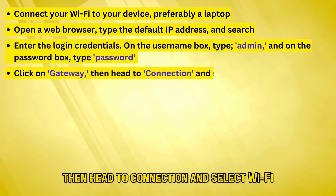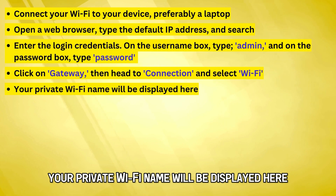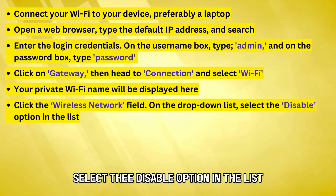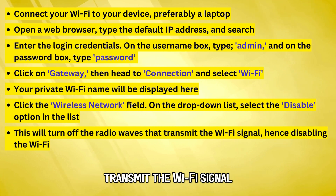Click on Gateway, then head to Connection, and select Wi-Fi. Your private Wi-Fi name will be displayed here. Click the Wireless Network field. On the drop-down list, select the Disable option in the list. This will turn off the radio waves that transmit the Wi-Fi signal.